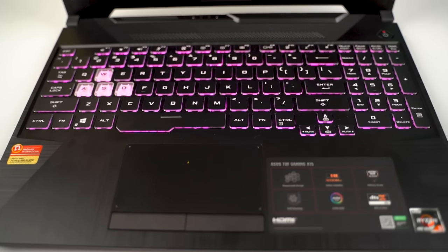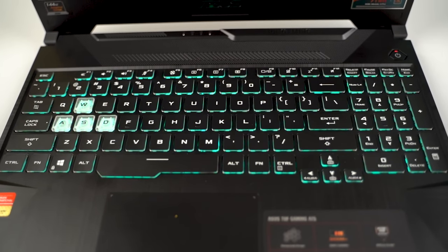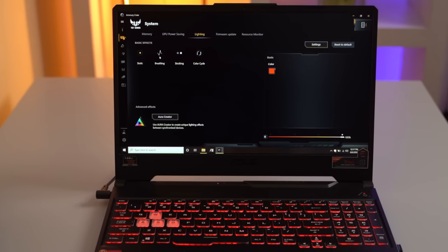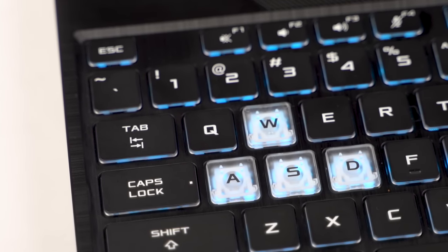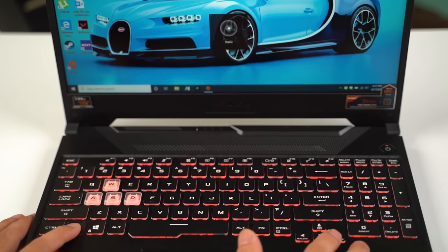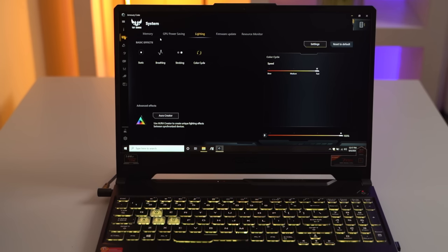The Asus TUF A15 has a full-size chiclet keyboard with numpads. The keyboard deck is rigid and can withstand pressure considerably. The keyboard has single-zone lighting and supports Aura modes such as static, color cycle, and more. The WASD keys are further highlighted because of them being transparent. You can change the modes by pressing the function button and the left and right arrow keys, and you can further customize it through the Armory Crate.